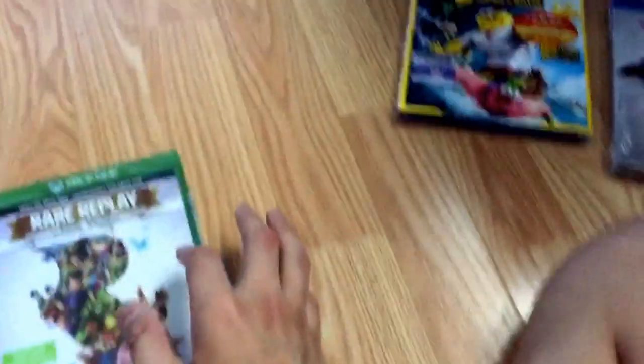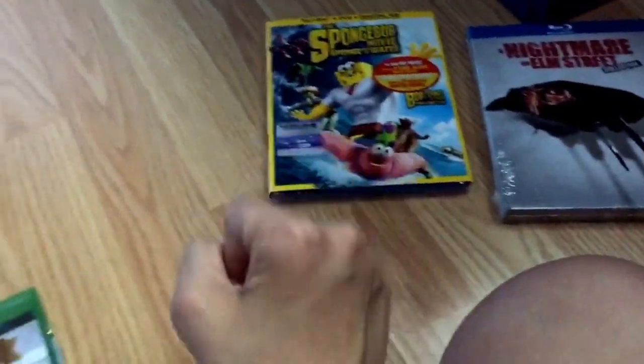I got these in the mail today too. So I got this and that and that. So first of all, we're gonna start off with Rare Replay.